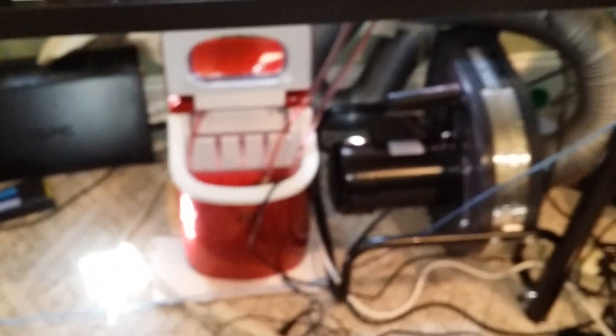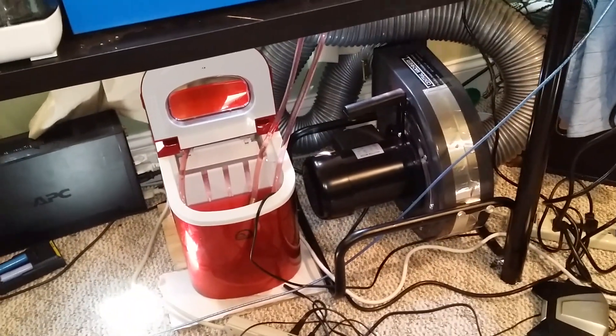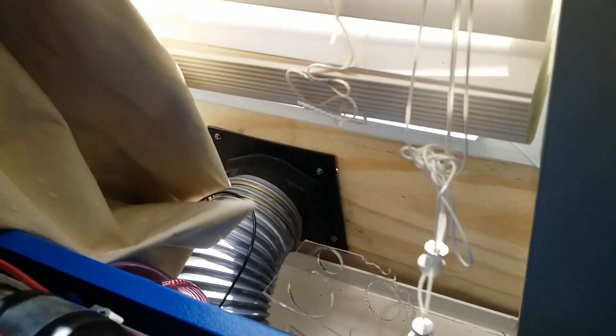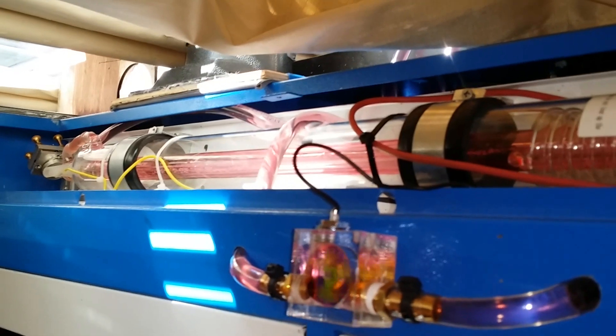Small form factor — just as small or smaller than the Harbor Freight one-horsepower dust collector. So once again, it's the Igloo Ice 102 hack for laser.